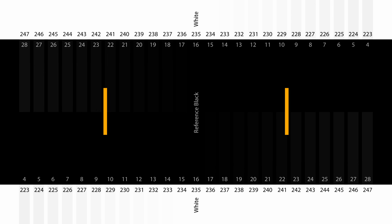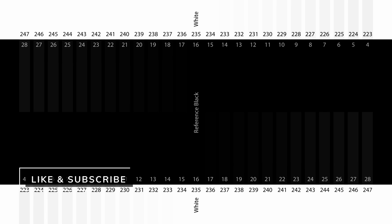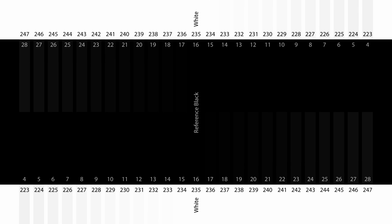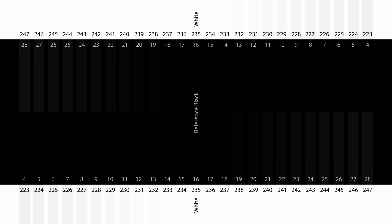Before we continue, we're going to verify that our brightness and contrast are set correctly. Half the bars should be flashing and the other half should not be flashing, in both the white section and the black section. If you're happy with your results, continue on to the next step where we'll adjust sharpness. If not, go back and redo the brightness and contrast steps.